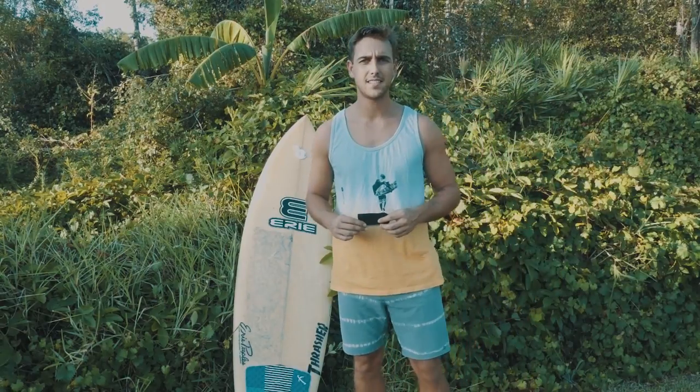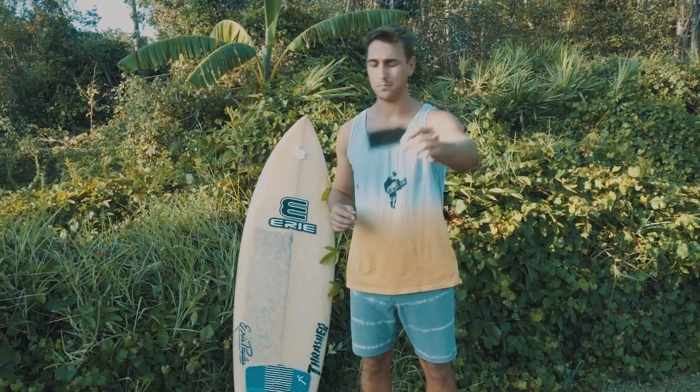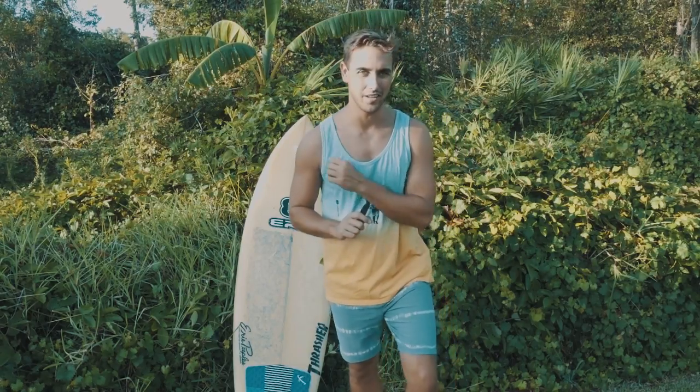The traditional way to remove wax is to set your board out in the sun for a couple of hours until the wax gets soft enough you can remove it with this wax comb. Now, I don't have a couple of hours — I'm probably going to miss some waves if I do that. Let me show you how I get it done in just a couple of minutes.